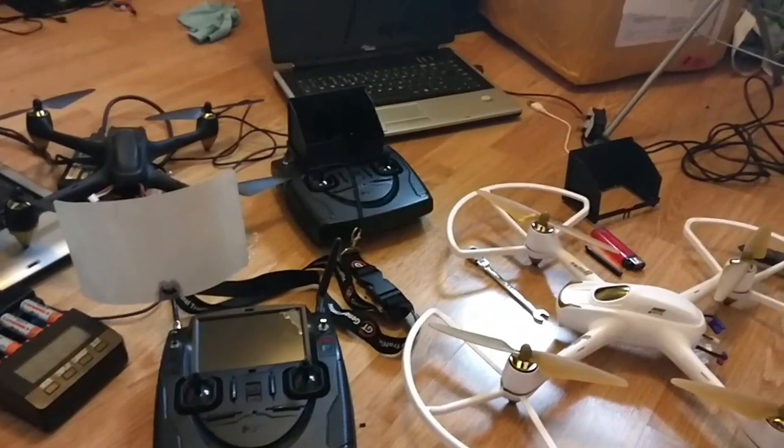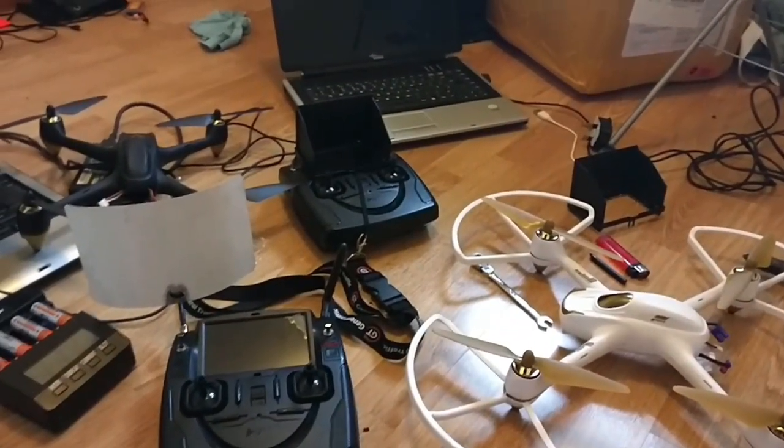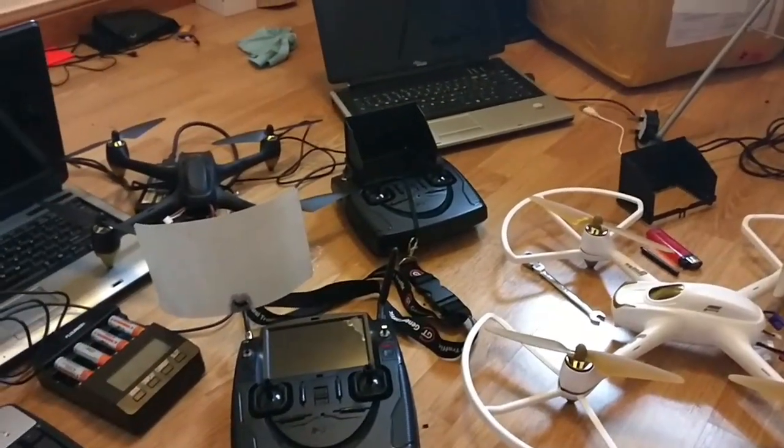I just thought to make a short video showing you how or what I think are the best mods for the Hubsan H501S.